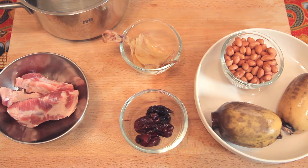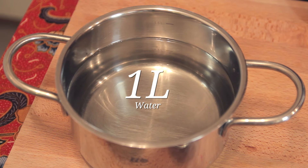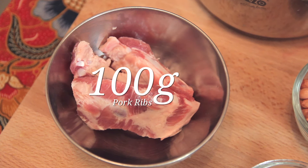Now let me show you the ingredients and explain why this soup is significant for Chinese New Year. For this recipe, I'm using 1 liter of water. For the soup base, I have some pork ribs. If you don't eat pork or prefer different meats like chicken or my favourite, anchovies, just use those instead. Normally for this soup, we usually use pork.